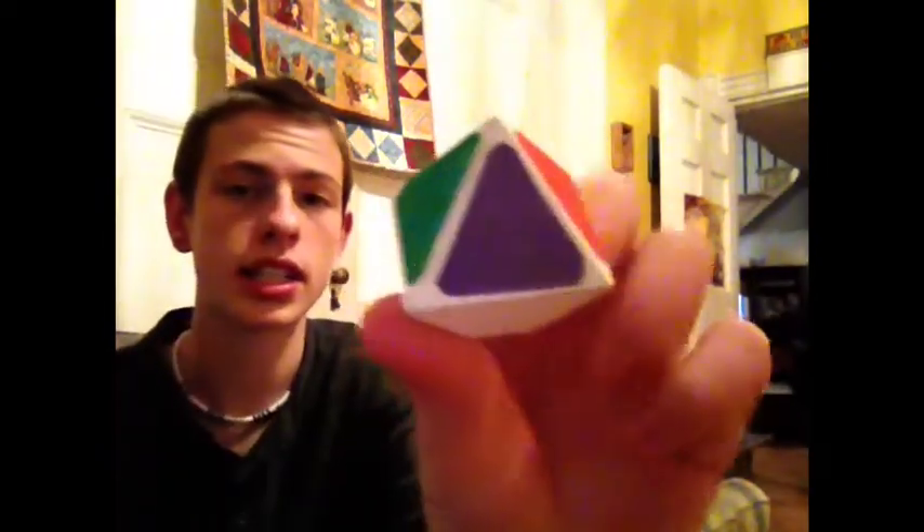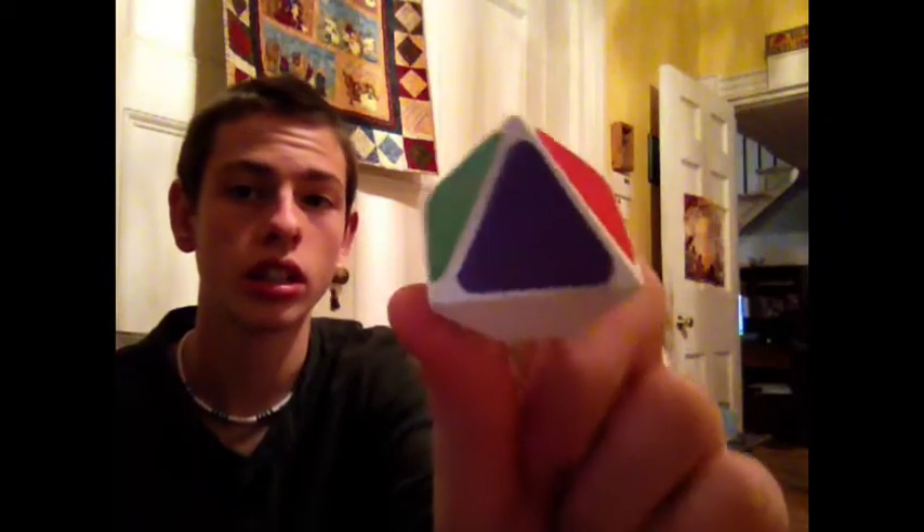This is what a piece ends up looking like. It's pretty nice. Then what I did is I took sheets of Oracle 651, which is the type of vinyl that Cube Smith uses to make their stickers — so it's basically Cube Smith vinyl. I hand cut it and applied all the stickers. The colors are the normal color scheme on the remainder of the normal faces.